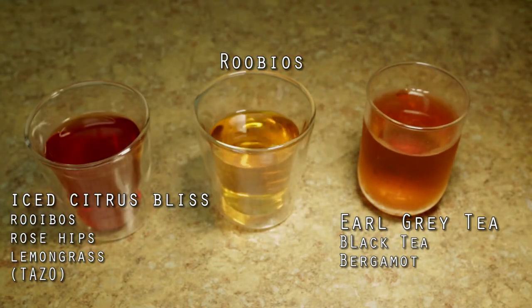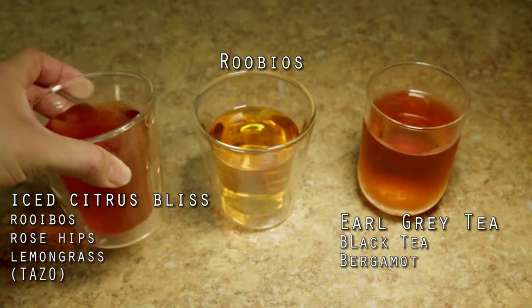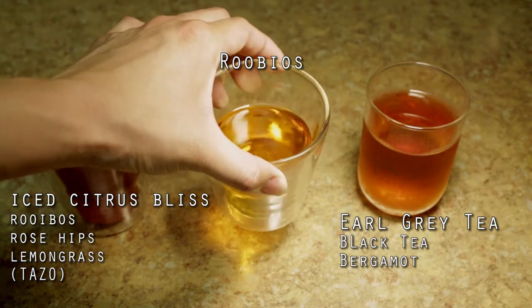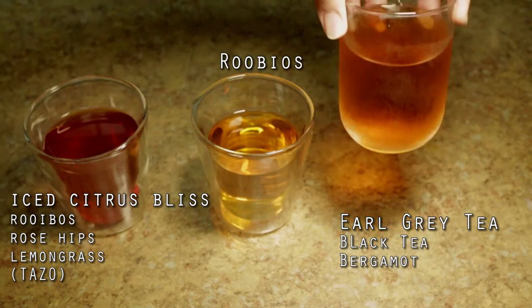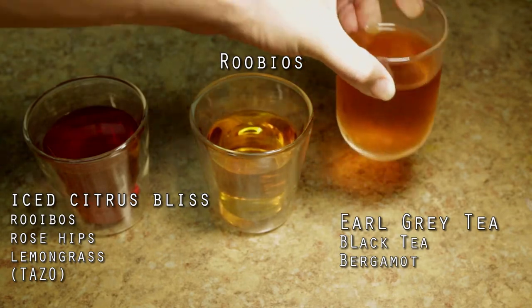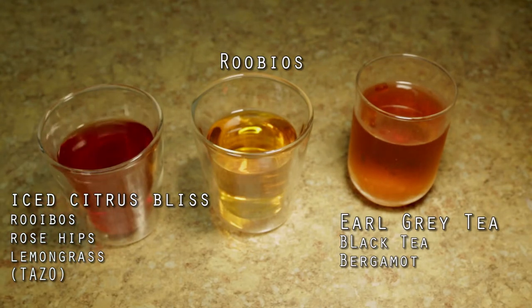Now, let's take a look at the teas side by side. As you notice right away, they're all very clear looking. This is because it was not boiled — during the cold brew process, you make very attractive looking tea. The iced citrus bliss is very nice; it has a very lemony flavor to it. The rooibos tea also has a slight citrus grassy flavor to it — it's very clean, very nice.